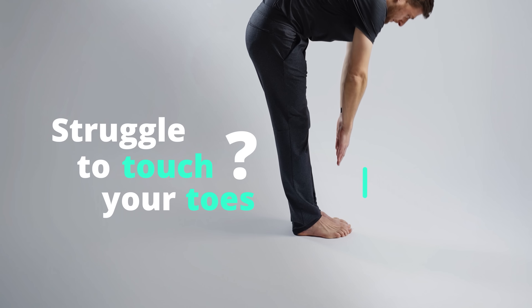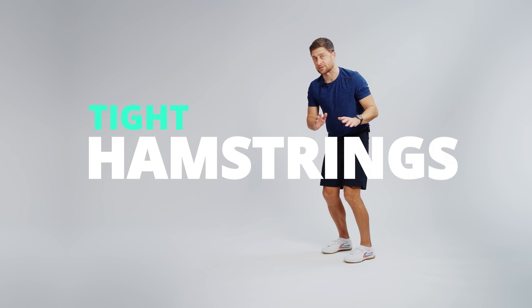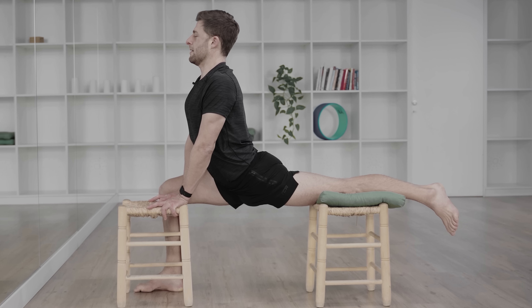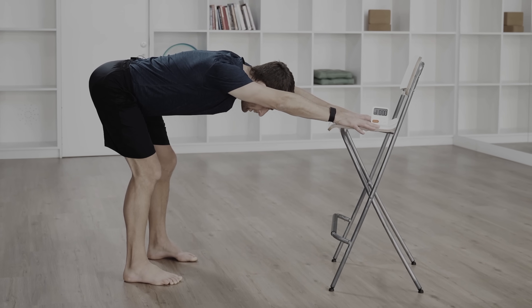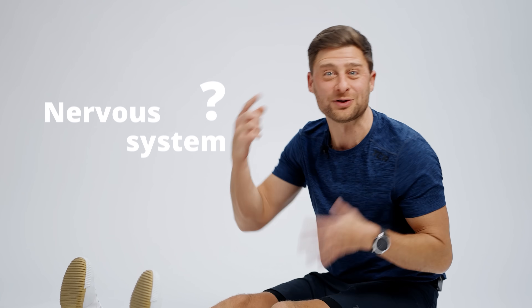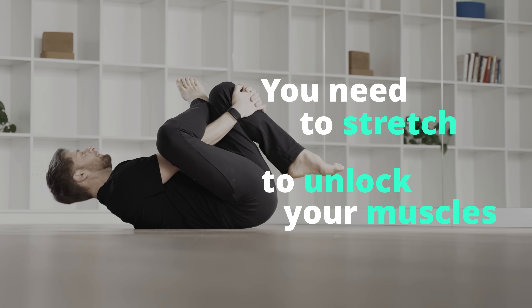If you struggle to touch your toes and you've been told it's because your hamstrings are weak, not because they're tight, you're being gaslit. It might be that your hamstrings are weak, but when it comes to flexibility you have to train with stretching exercises. If you've been told that your tight hamstrings are caused by your brain, your nervous system, that's a partial truth. Your nervous system does play a big role, but if you can't touch your toes you need to do stretching exercises to unlock your muscles.